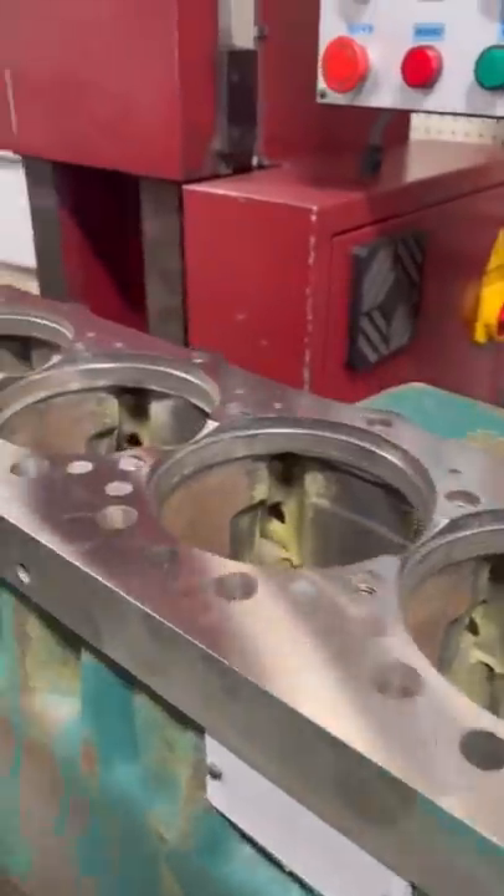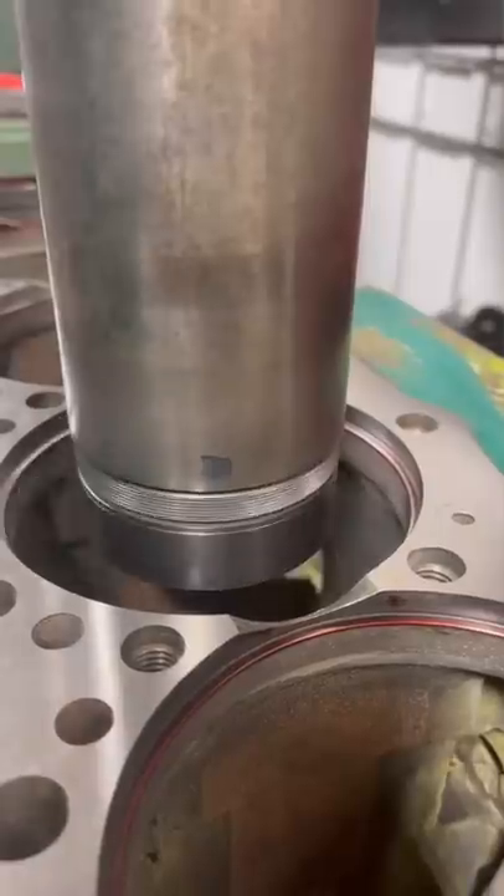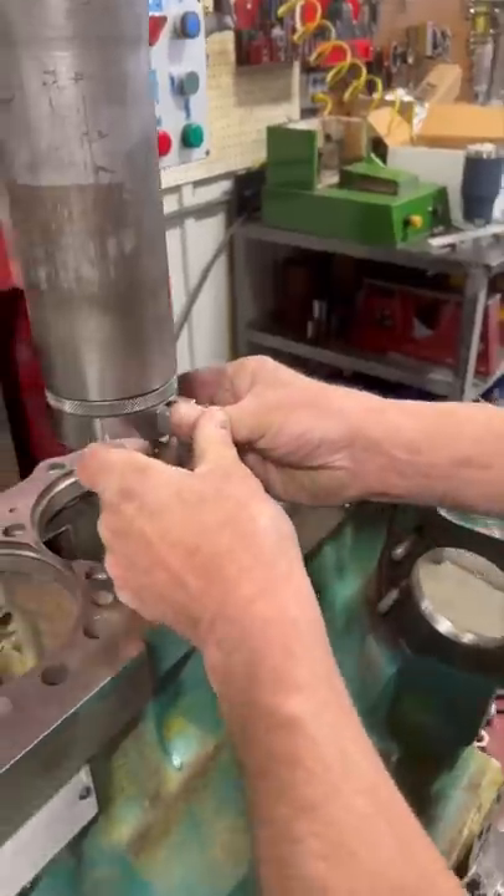We're going to start by resurfacing the deck of the block, followed by going in and cutting the upper counterbore. The counterbore must be cut to the correct depth for proper sleeve protrusion.